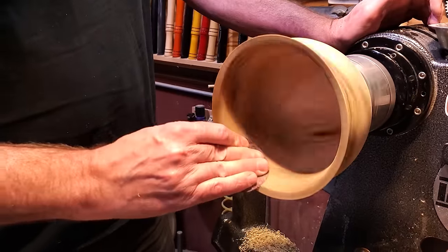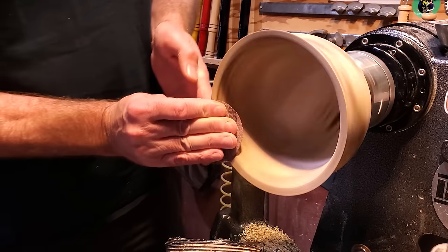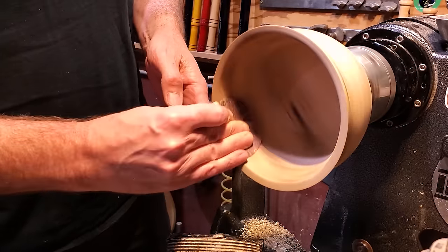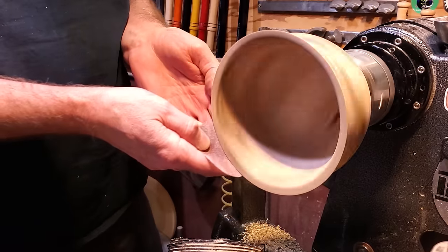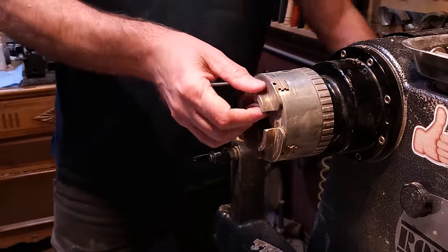Once I got that done, I went ahead and sanded the inside of it and ran through all the grits. I haven't put any oil on it, and I don't on this project, because I'm going to actually color the bottom of the bowl a little bit. So I just went through all the grits and sanded it all up, and then we'll put the oil on when we are all done.